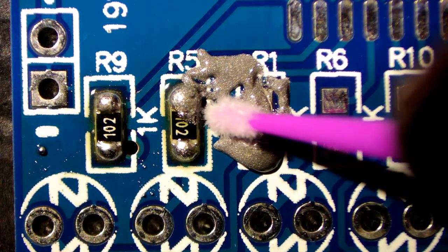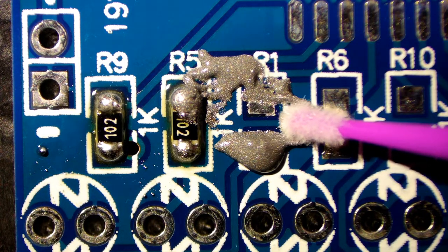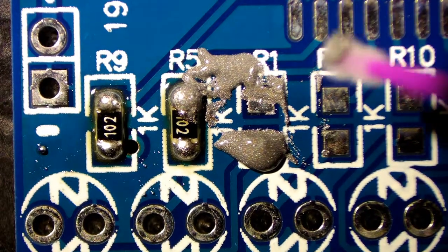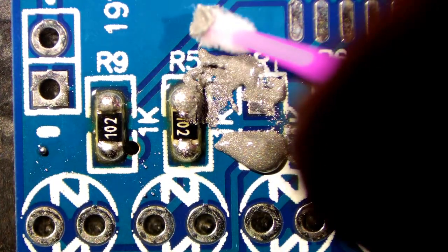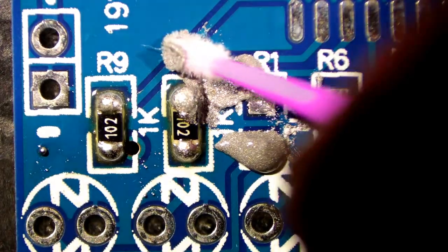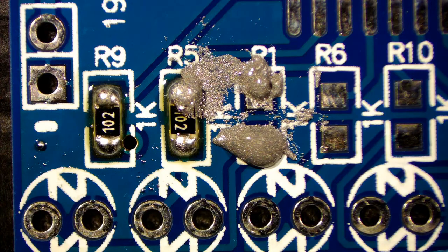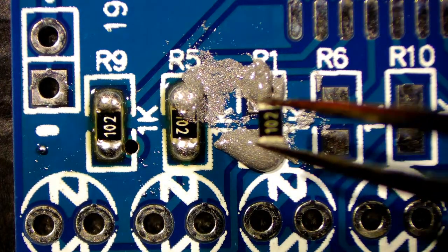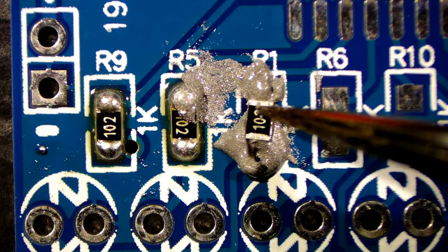What I'm using here are micro-applicators — I saw another YouTuber using these for flux and thought they were great, so I bought some. They're actually meant for ladies doing something with their eyelashes. There are different sizes: a small pink one that's probably 2mm, and a smaller blue one which is about 1.5mm. They're great for getting into tight places. The tools for soldering can come from anywhere — surgical stuff, makeup stuff — it's always worth having a look.